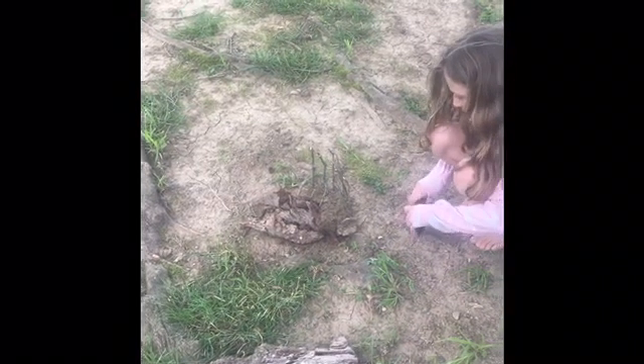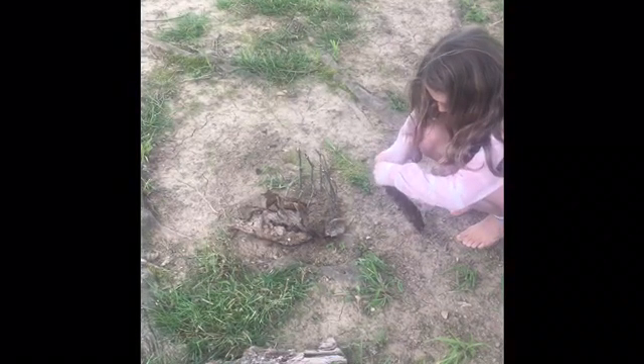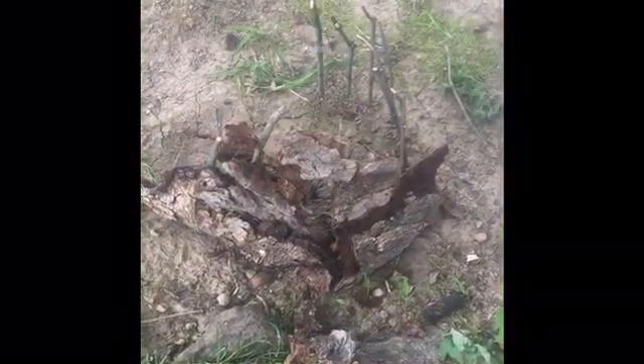You don't have to start with sticks and bark to build your house. It's just an idea for you. You can use anything — rocks, sticks, Legos that you're allowed to bring outside. Just get creative.